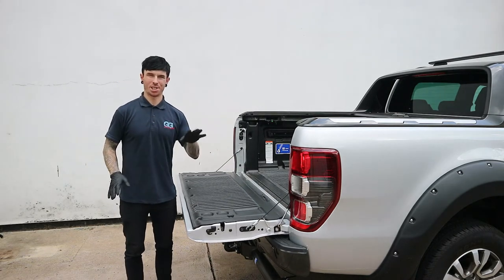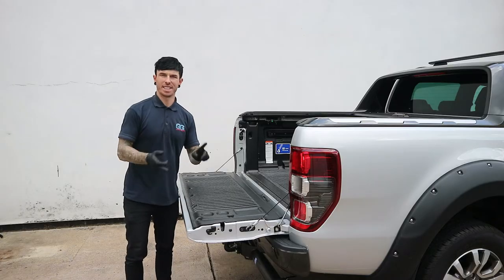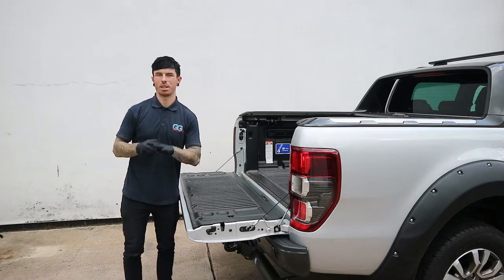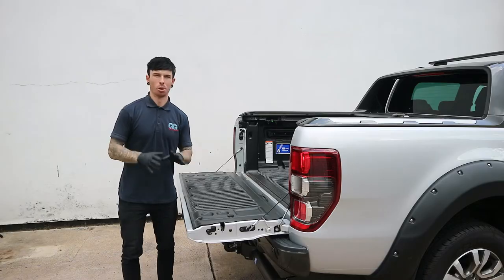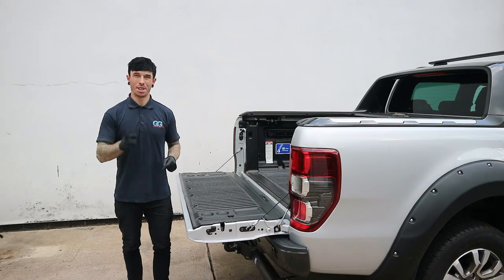If you did want to buy yourselves one of these Ranger tailgate dampers, the link is in the description below. They fit the T6 model and the T7 model — all of the tailgates are exactly the same and they fit in exactly the same way. For more tutorials on the Ford Ranger, make sure you click on our channel and click subscribe. Thanks for watching this video.